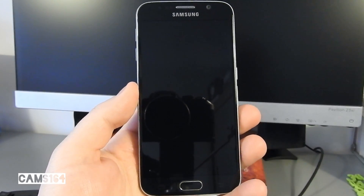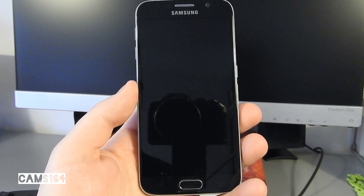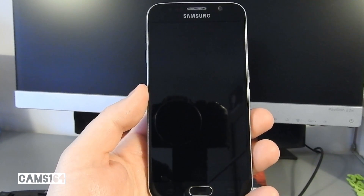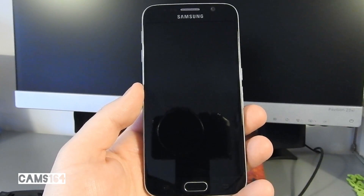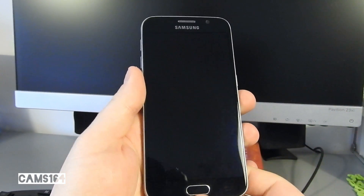Hey guys, it's February of 2017 and we're still waiting for the official Nougat update for the Samsung Galaxy S6. There are some custom ROMs in development but they are all in pretty early stages, and this one seemed like the best bet. So let's see how to install the unofficial AOKP Nougat 7.1.1 on the Galaxy S6.